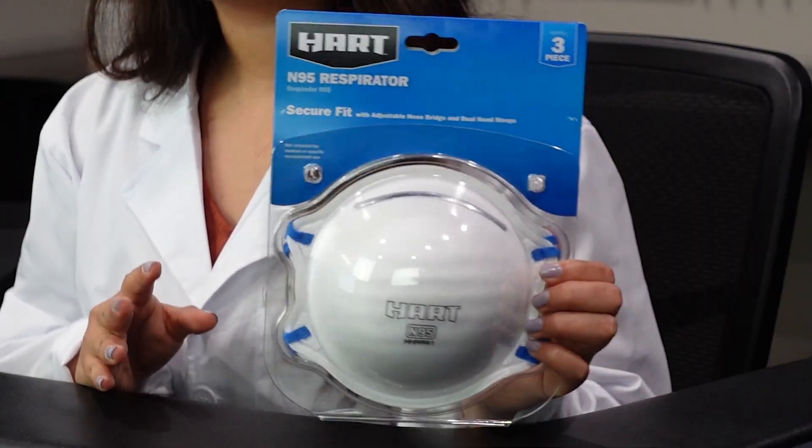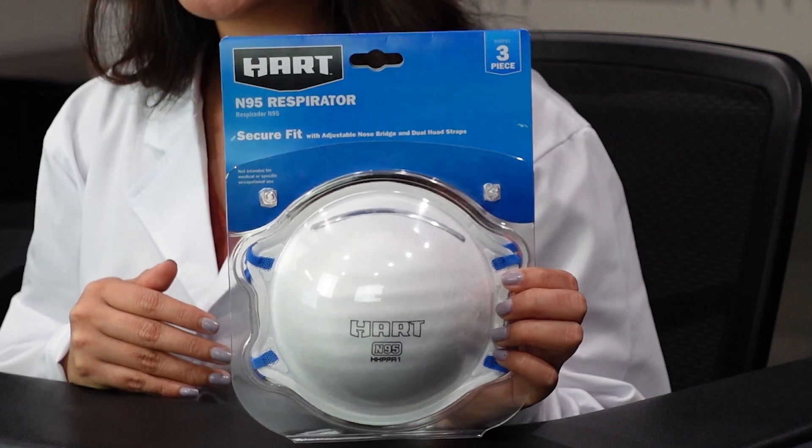Welcome to the Akame channel. Today we're going to be testing the Heart N95 respirator. This was requested by a viewer, so thank you guys for requesting.